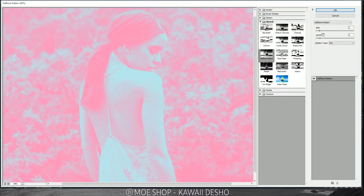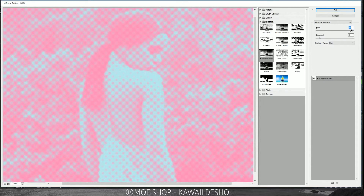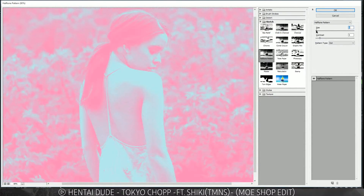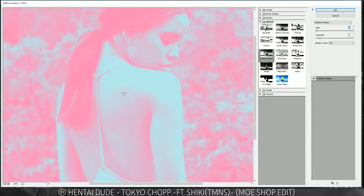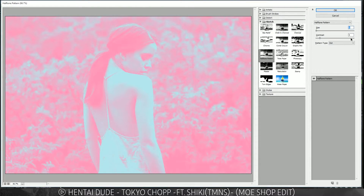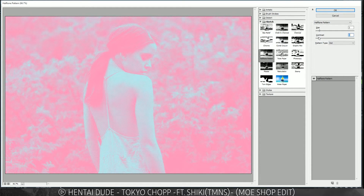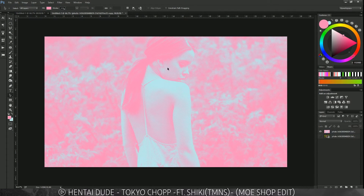Right now I have the contrast on 5 and the halftone pattern size on 2, but you can adjust to your liking. If you want huge halftones you can go a lot higher, but I think 2 — or even 1 for an extremely subtle effect — works nicely. For contrast, you can turn it all the way up for an extremely comic book style, but I'd try to keep some details of the picture, so I'm going with a contrast of 5. Click OK and there's our image.